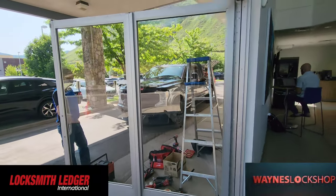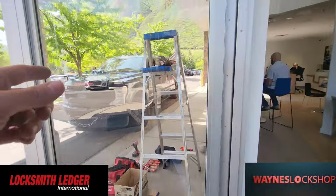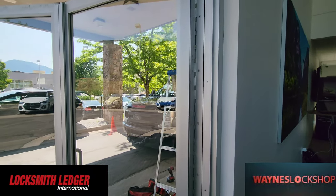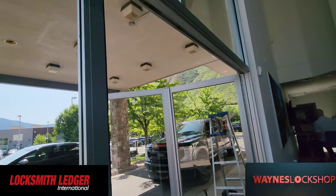Why they wanted to do that, I don't know. I guess it's cheaper than having one large door so they can drive the vehicles in here, but we're going to have to remove this and put a surface mount on it, and hopefully that will take care of the problem at hand here.